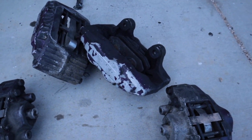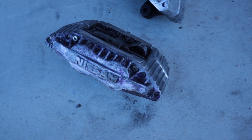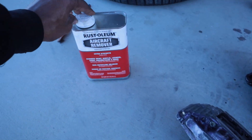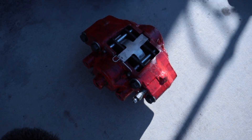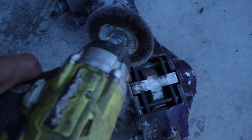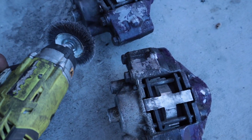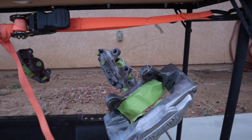Alright, let's get these sanded down. I used a wire wheel on this caliper and half of another one, but it was taking too long. So I got this Aircraft Remover from AutoZone — you put it on, wait about 45 minutes, and look at this. I'm pretty sure I can just pressure wash them down.